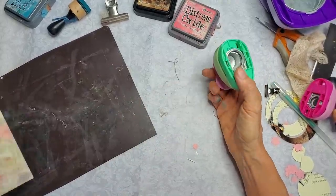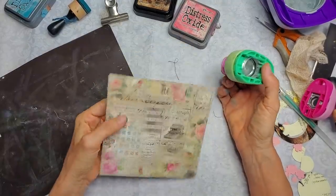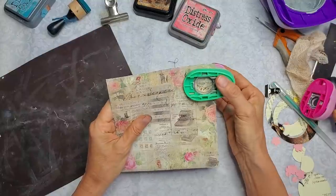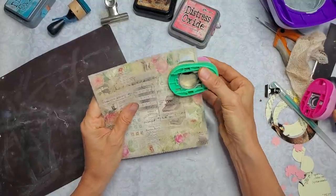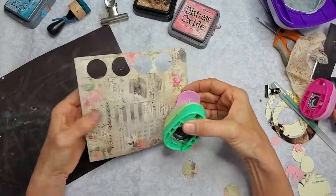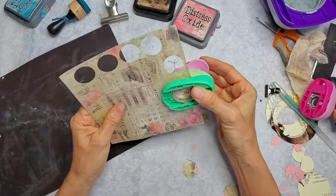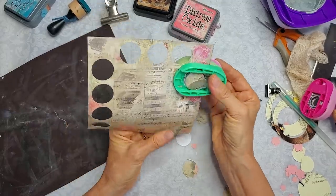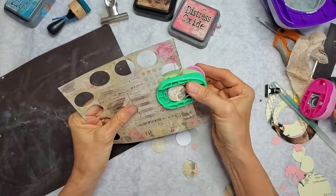So let's make those — basically the same concept, this time using the 1 inch circle punch. A great little standard — if you can't afford lots of punches, I would recommend getting the 1 inch circle punch because you can do a lot with it. So here I have just a piece of scrapbook paper, medium thickness, one sided because we're only going to be seeing one side. I'm going to do five — one, two, three, four, five. And then five more — one, two, three, four, five. So I've got ten total.